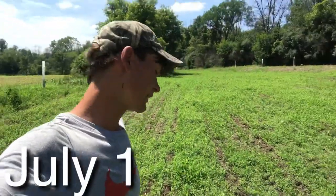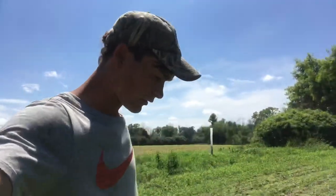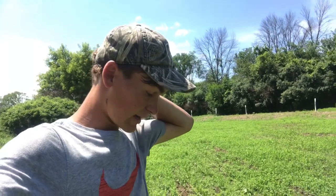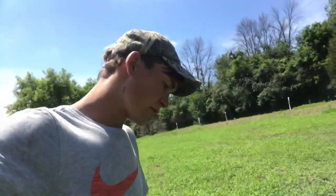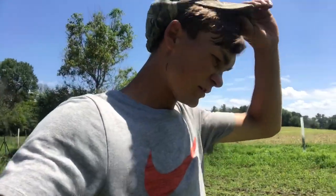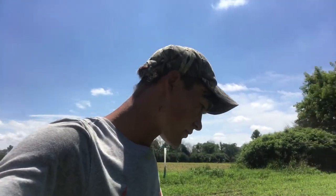I'm back at the soybean food plot, about a little over a week after I sprayed the Explode. It's supposed to last two to three weeks, but we had a lot of rain. I'm seeing a little bit of browse on these soybeans but not really that much, so either the deer are not feeding here or the stuff actually worked. These beans don't look too bad — either the stuff worked or they just didn't feed here.